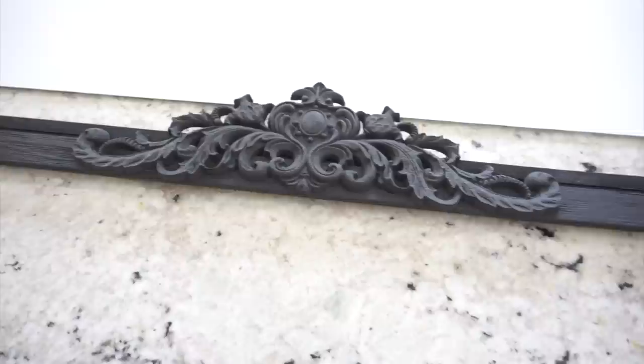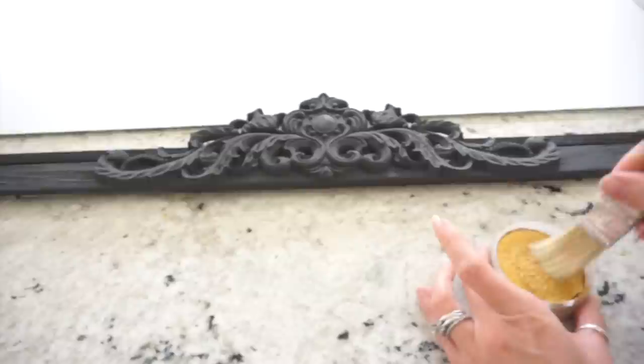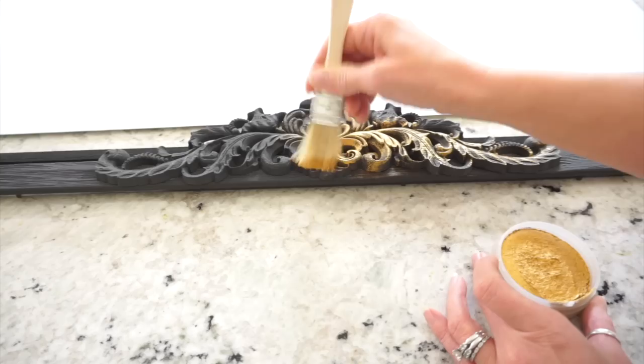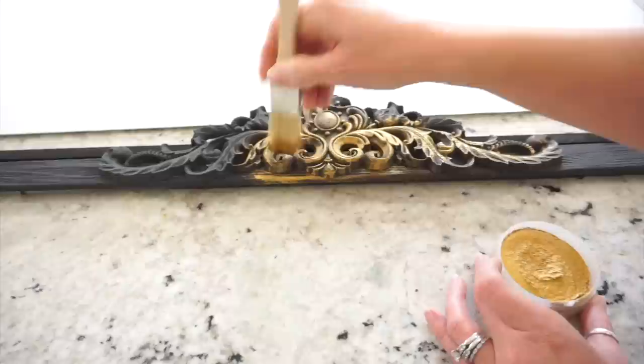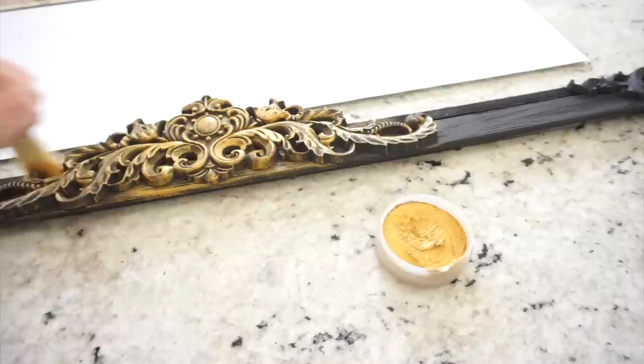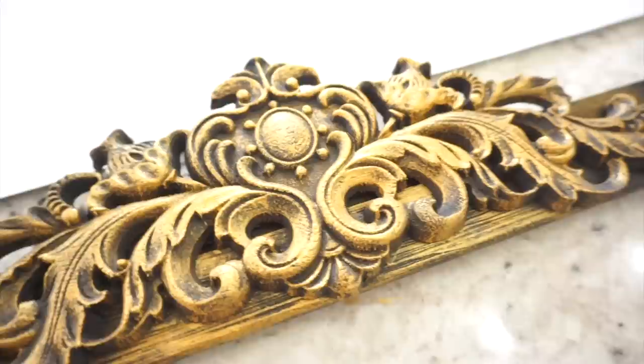My goal for this frame was to make it look very antique and aged — a vintage look. That's why I started with a black base, and then I'm taking this wax metallic finish paint in the gold rush color and using craft brushes to lightly brush over the frame, antiquing it. This paint dries almost instantly so you don't have to let it dry for hours. You can add as much or as little as you want. If you want to tone down the gold you can go back over it with a little black or white. I really liked the look so I kept it as is, focusing mostly on those beautiful ornate details.